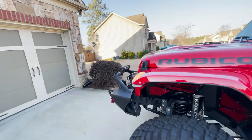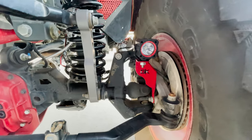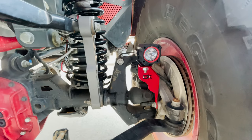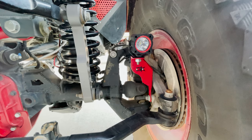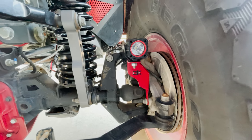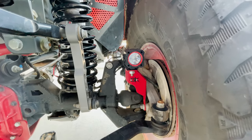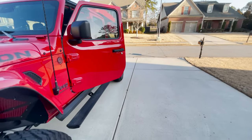The other sneak peek — I'll do a full review on these later — is I got some Gatekeeper Off-Road pod mount LED lights with KC Flex. I had those powder coated red and painted the logos black, so they really stand out. What's really cool is when you turn the wheel, the light angles go with the wheel.